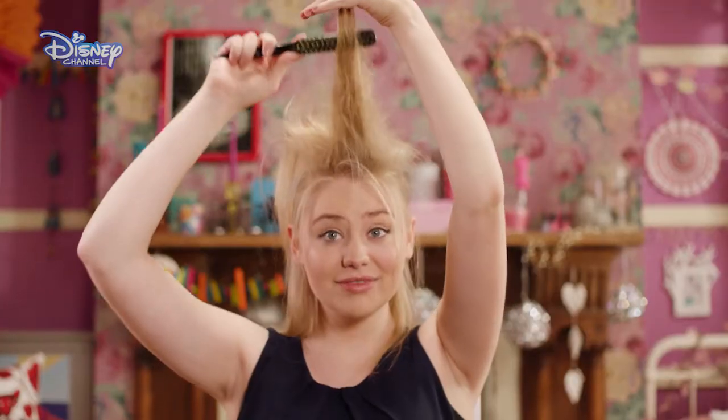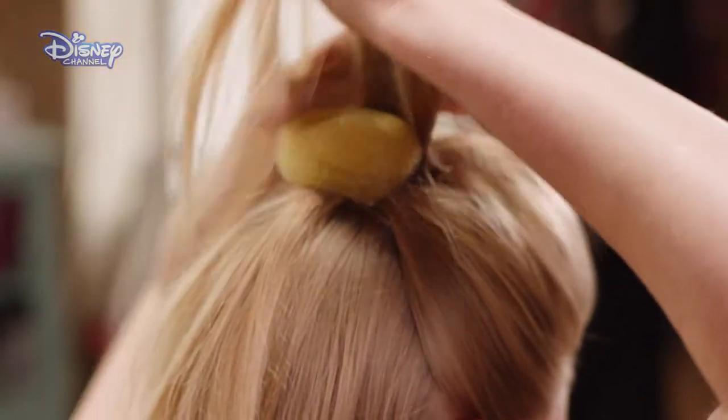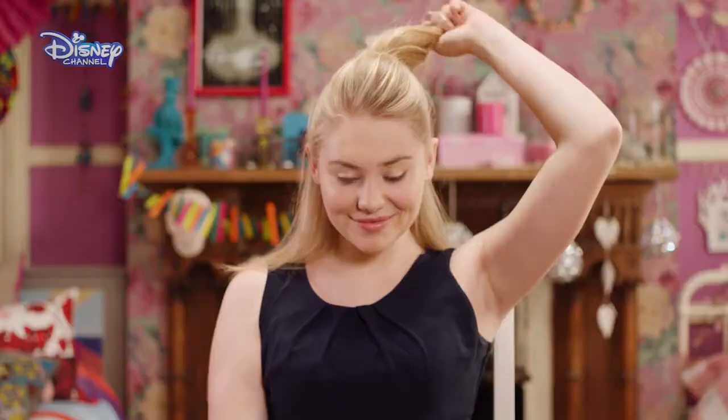Now you want to backcomb your top section fully. Then create a front quiff and secure with grips. Place padding over the bubble and secure. Then dress the remaining section of your hair over the top of the padding to create the second bump.